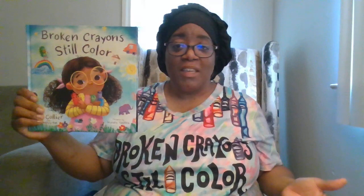Broken crayons still color — God can still use us even when we're not perfect, because none of us are. I hope you guys enjoyed this story and I hope to see you next week. Bye friends, bye friends, bye!